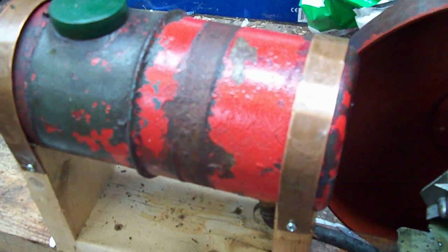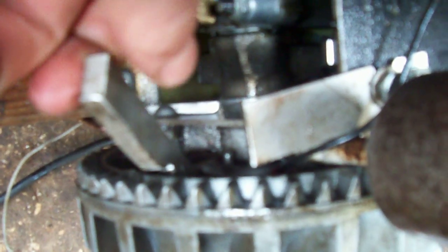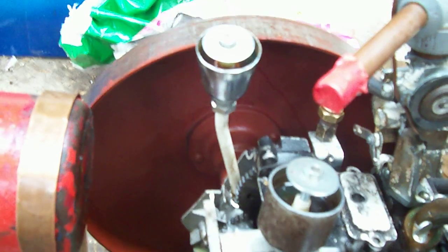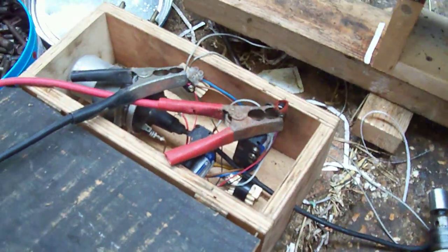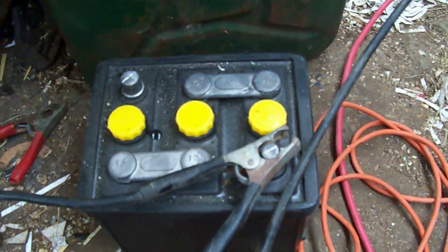That fuel tank is from an earlier carb I was using which didn't work. I'm using the original points, but the timing can be adjusted with this lever — from firing well before TDC to at TDC. The flywheel is off a Stuart water pump; I'll be replacing that sometime. Ignition is using my ignition box, powered off a six volt battery.